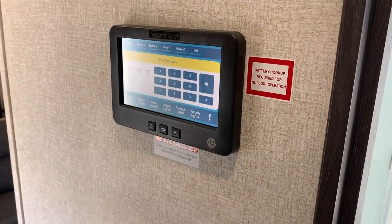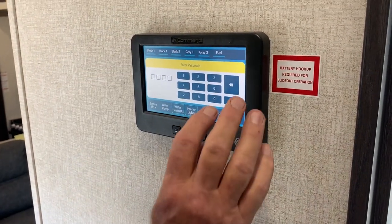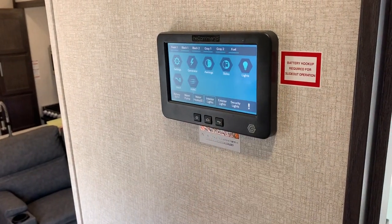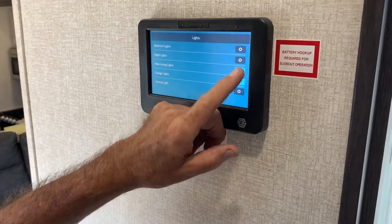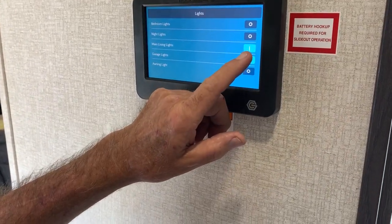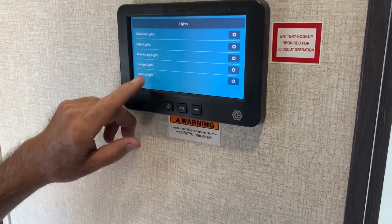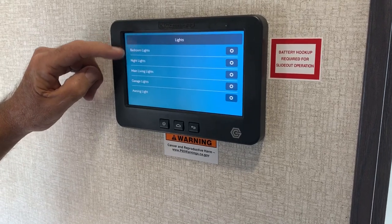Now, you want to turn this on — it's going to come up. You can put a code in here; right now we use zeros. It turns your lights — turns the night lights off, turns the main living room lights off, turns everything off. Then you can turn your lighting lights on, your garage lights, your main lights, night lights, and bedroom lights.